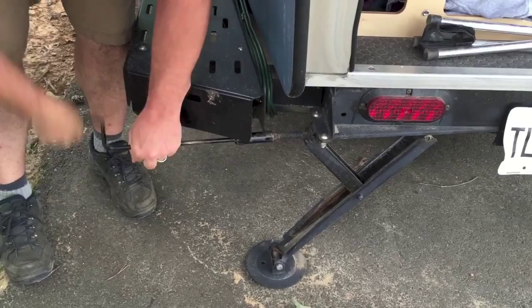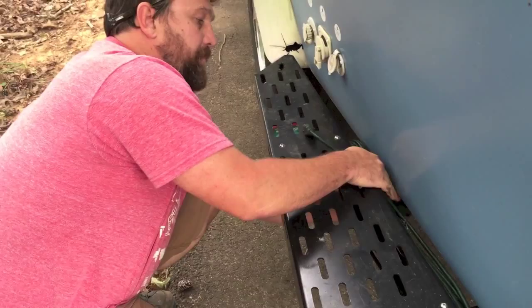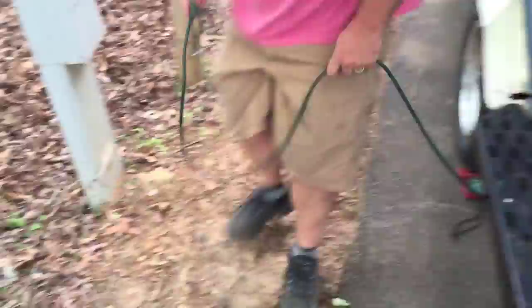Then you can plug in your electrical. Remember, you're running on DC power with it unplugged. So as soon as I plug this in or have it in the car, it's charging the two batteries. How you do it — it's just right here. Plug it in. Make sure the breaker's on, and then you're good to go. Next, I'll show you the water.